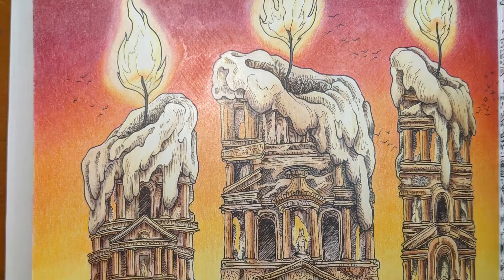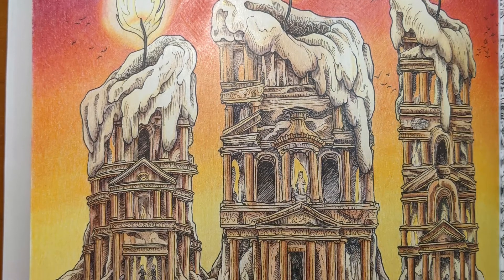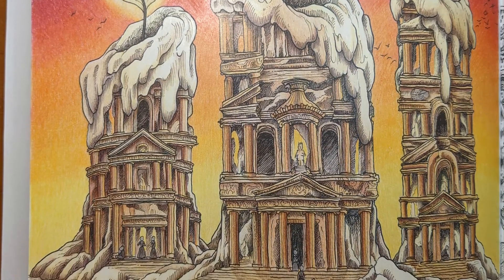I began the year and restarted the channel with the cover page to Enchanted Forest and learned how well my green pencil smears — very well, in case you missed that one.